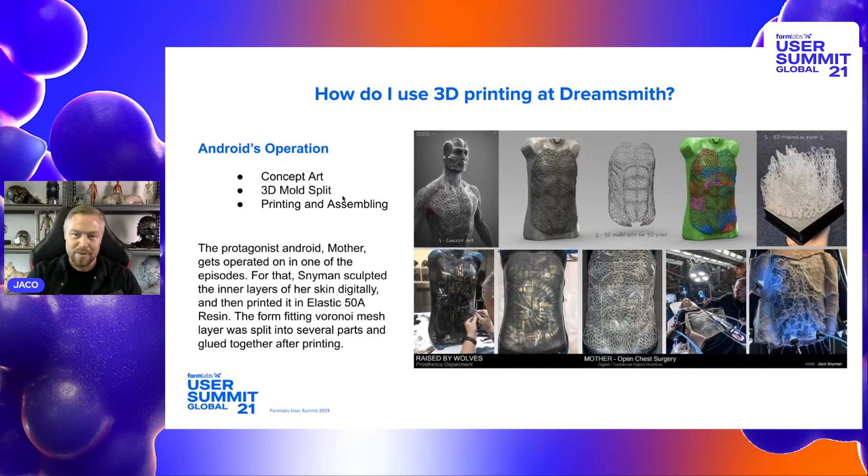This is another thing we built for Season 1 of Race by Wolves — an operation of Mother, where you see different layers of her android body. The final layer in this was printed with elastic resin, which is really cool. We were able to use the print straight off the printer on the actress — it's flexible and moves with the body. It's really nice stuff to use.